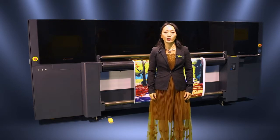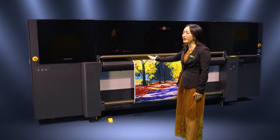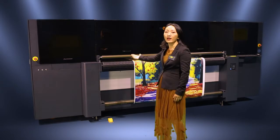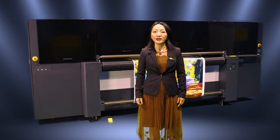We have another choice. That is one machine that can print on rigid media and flexible media. This is a Flora Extra 20UV hybrid digital printer, which can print rigid and flexible media.